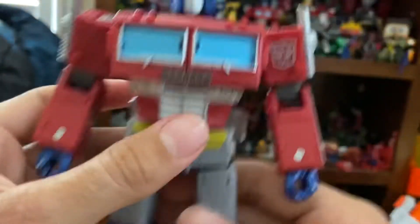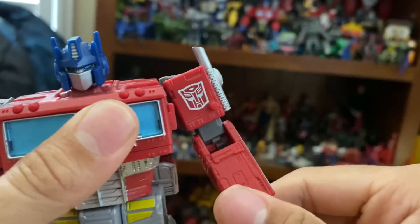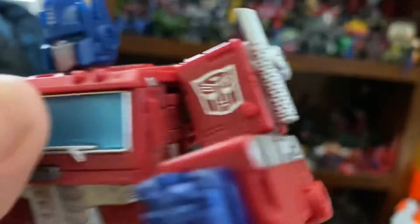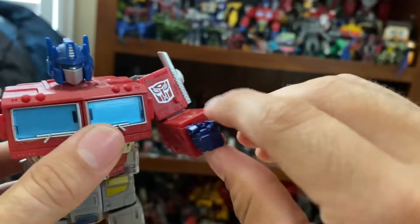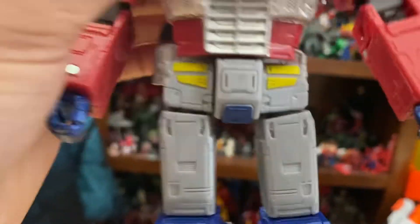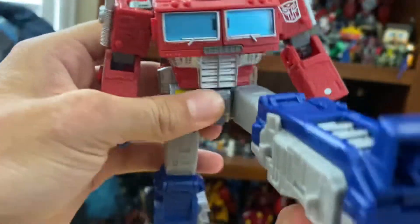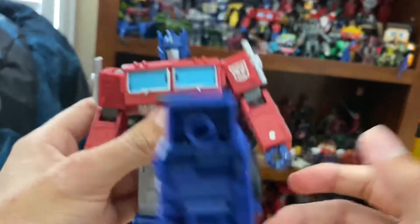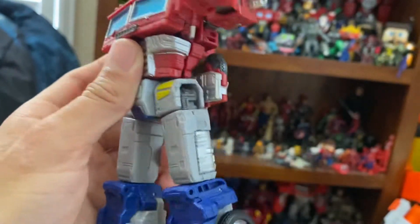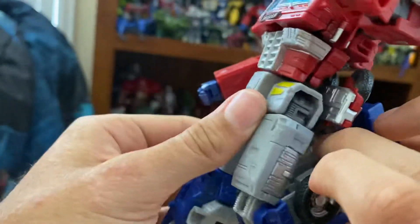Now for articulation: his head is on a ball joint. Arms can go 360 degrees and move out to the sides. There's bicep rotation, elbows go 90 degrees with a swivel, and hands — well, fingers move in and out. Waist rotation, though something is a bit stiff there. Legs can move forward more than the Siege version, and can move back. You can do full splits, thigh rotation, over 90 degrees of knee bend.